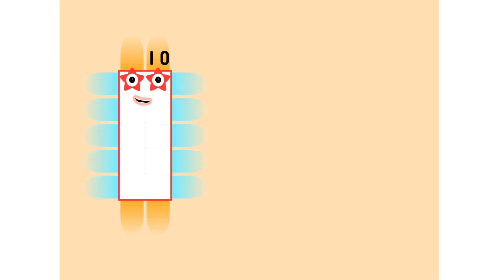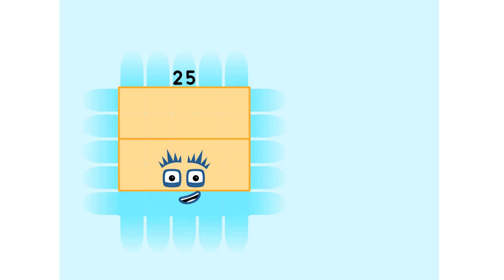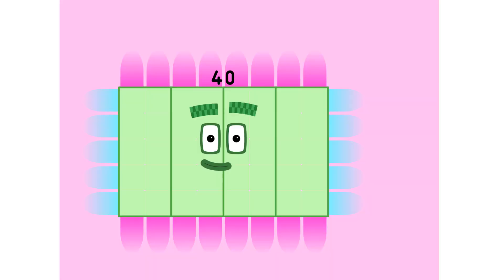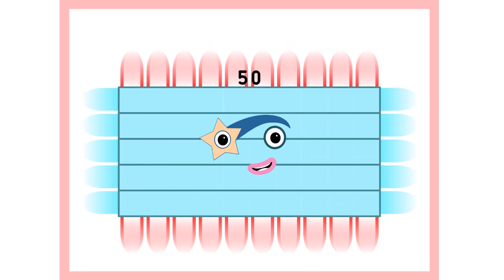1 five is 5. 2 fives are 10. 3 fives are 15. Trust me, you'll go far. 4 fives are 25. 5 fives — not 25! 6 fives are 30. You know who you are. 7 fives are 35. 8 fives are 40. 9 fives are 45. And here's the next big superstar! 10 fives are 50.